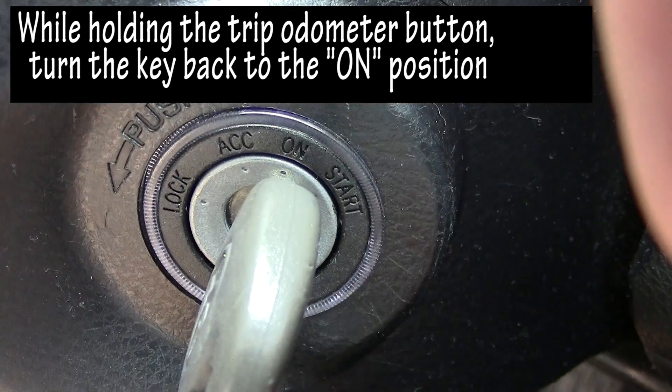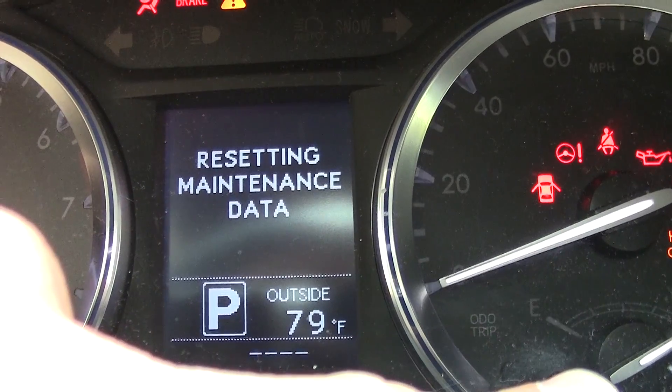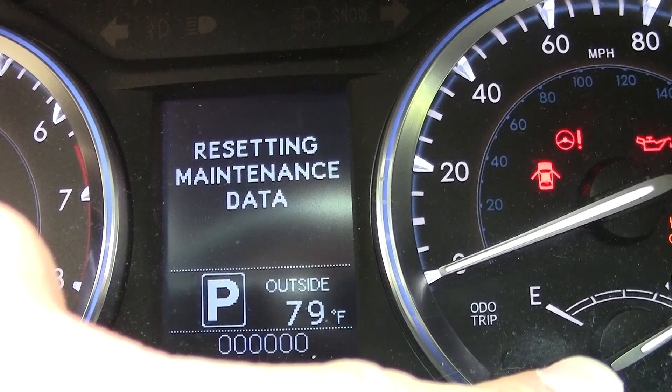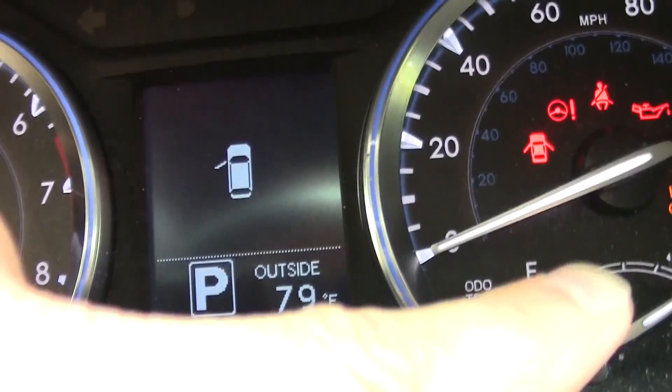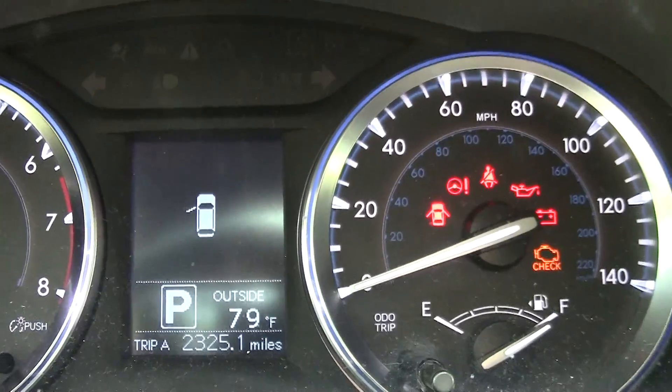While holding that button down, turn the ignition back to the ON position — not accessory, but ON. As you look at your dashboard display, it's going to show that it's resetting the maintenance data. You'll see it flash a couple of times, and at that point you can remove your finger from the button — and it's done.